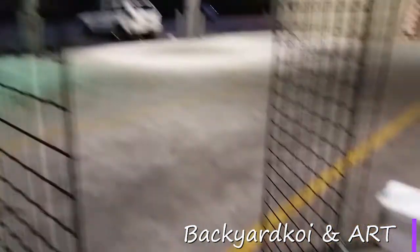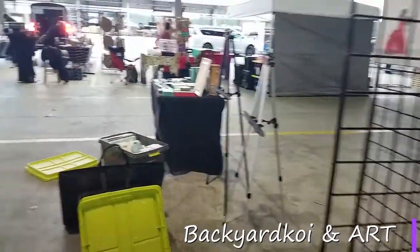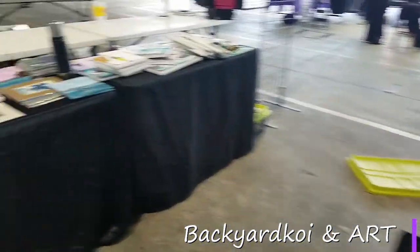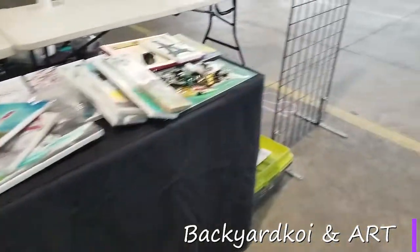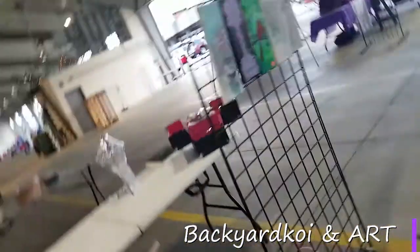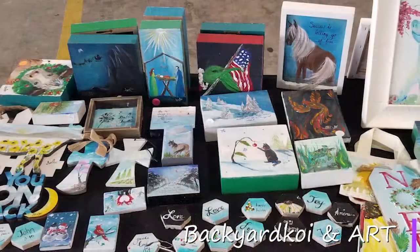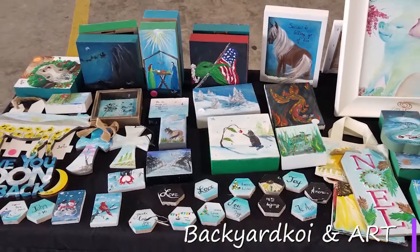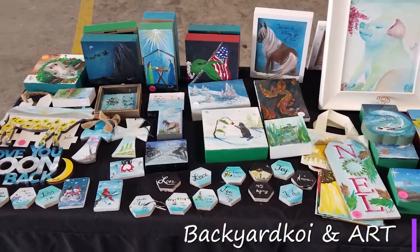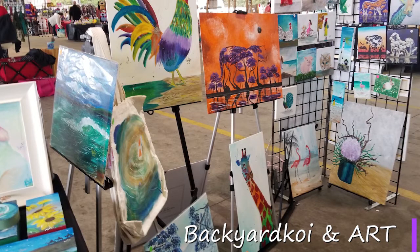I have a 2x4 metal grid and a 3x4 metal grid for display, and also a table for display — I have three tables depending on how big the event is. I usually have a table for little trinkets like tiles and wood panels, and I have easels that I display my artwork on.